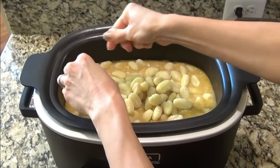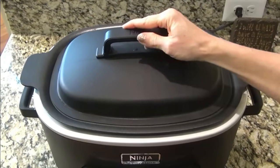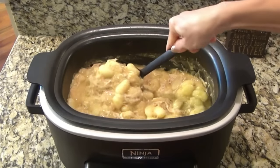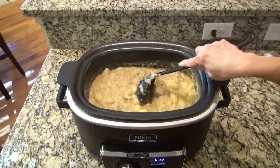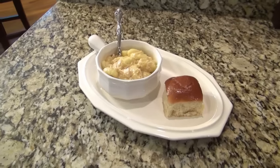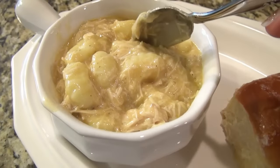The gnocchi kind of takes the place of dumplings here — if you're in the mood for easy chicken and dumplings, this is the way to do it. Add two 16-ounce packages of shelf-stable gnocchi (usually found on the pasta aisle) — break them up as you add them since they tend to stick together. Once mixed in, cover and cook on high for about 20 to 30 minutes until the gnocchi is tender. This recipe comes from Cat, whose channel is now R252 Life — I'll have the link in the description. I served it with a dinner roll on the side.